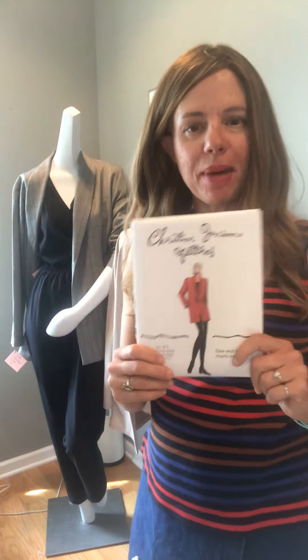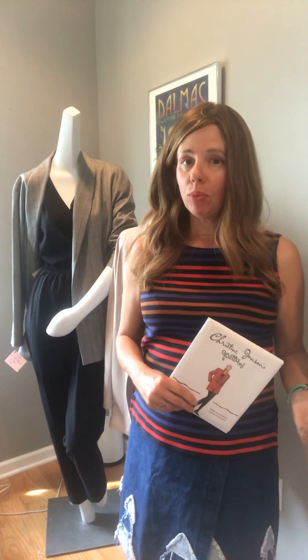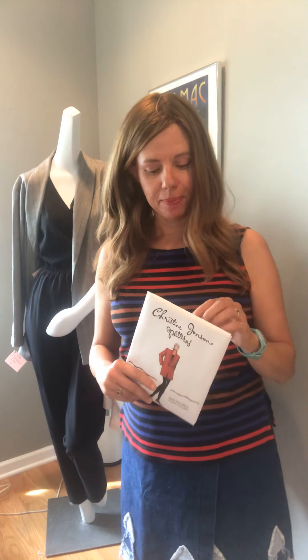Hey, Christine Johnson Sewing Friends! Welcome to our segment in our sew along on how to sew your first boyfriend jacket. Today we're going to talk about how to choose the perfect size for your boyfriend jacket, and we want to discuss ease and how that works whether you choose a woven, a stretch woven, or a stretch knit fabric like Ponte Knit.